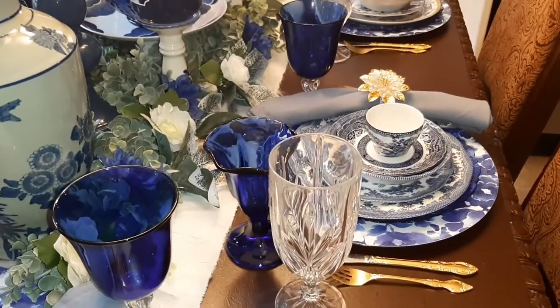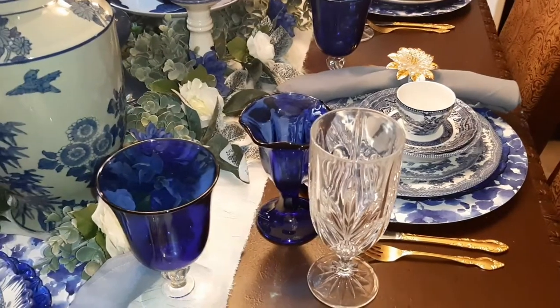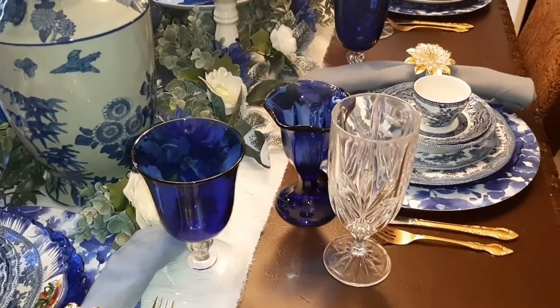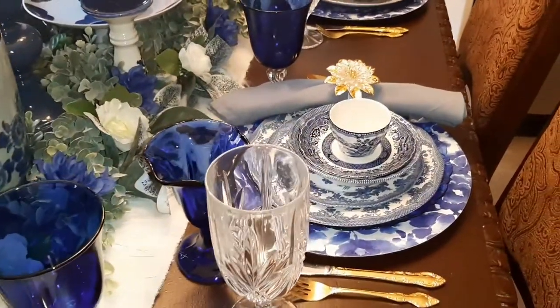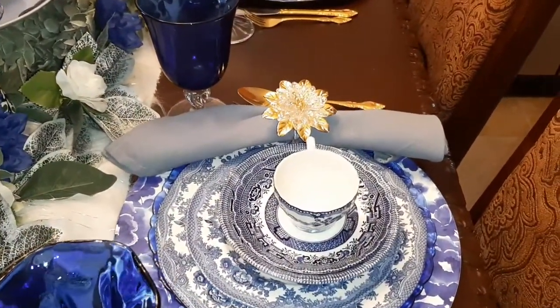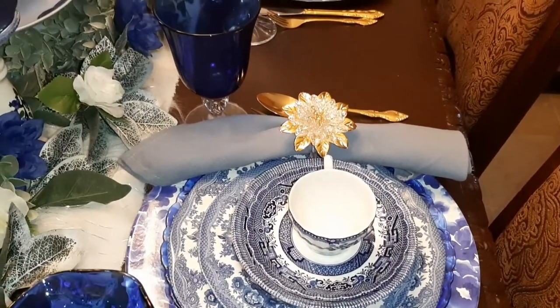I brought in my crystal glasses because I have a lot of the blue in, so I brought them in with the glasses. And the napkin rings — those are my napkin rings I use during Christmas time, so I just put those on there.